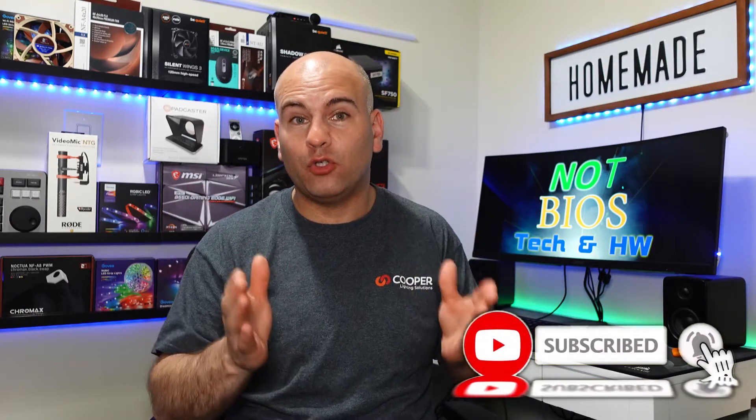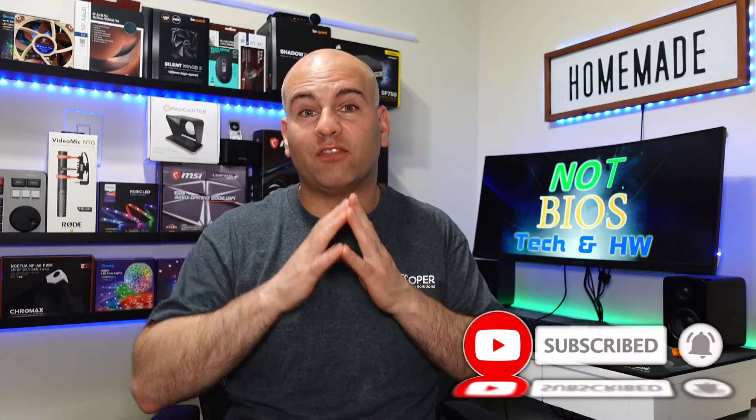Don't forget to subscribe to NotBios to help this channel grow. Right now, YouTube is shadow-banning me for not having enough subscribers to viewers at only 0.9%. So let's get on with the preview. Let's get started.